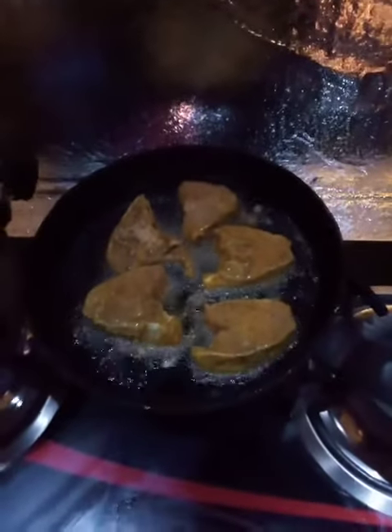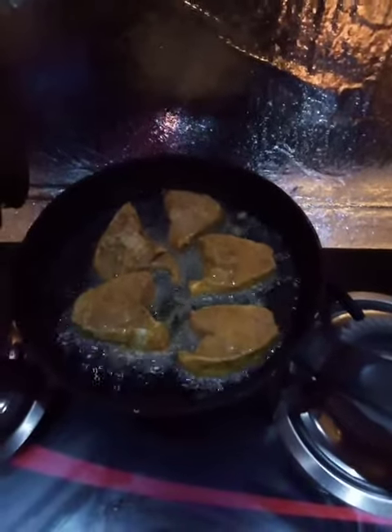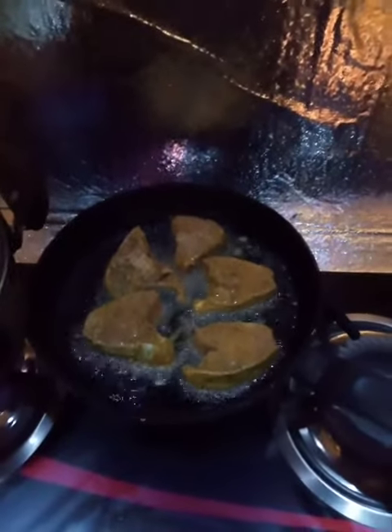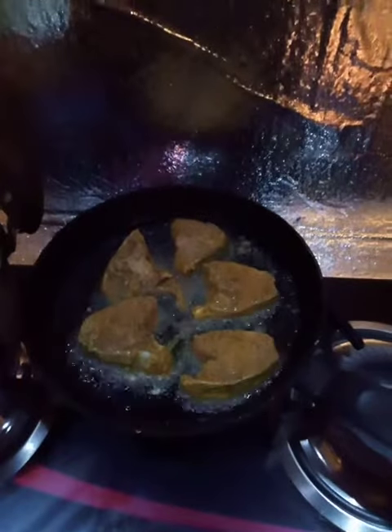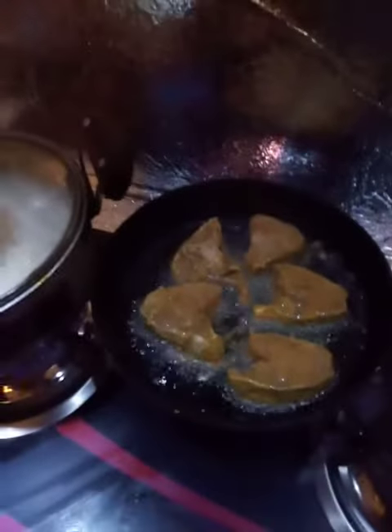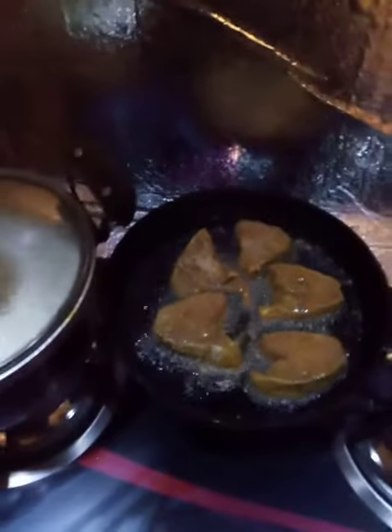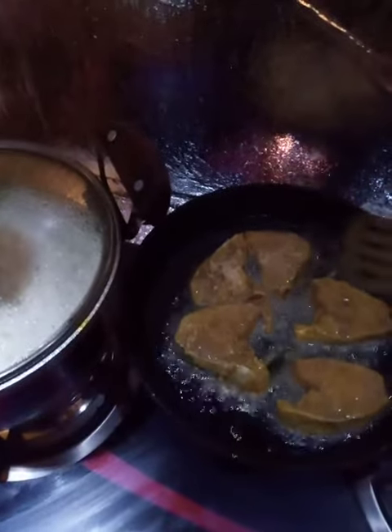Fish is very easy to marinate in the batter. Marinate the fish in the basin, then shallow fry.